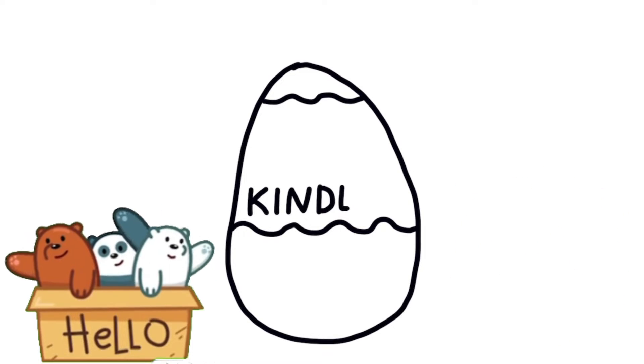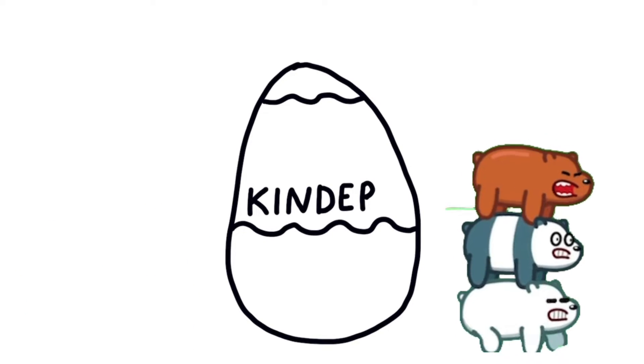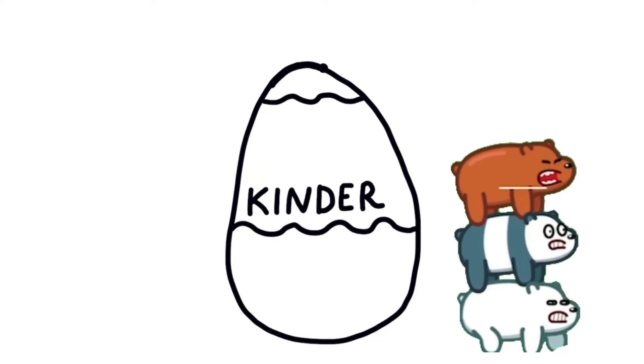Hickory dickory dock, the dog barked at the clock. The clock struck three, bing-dee-dee. Hickory dickory dock. Tick tock, tick tock.